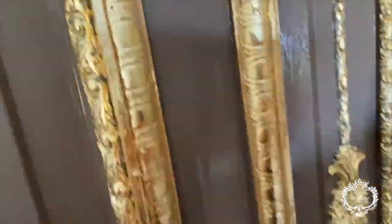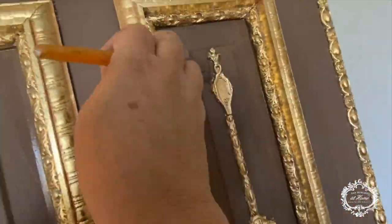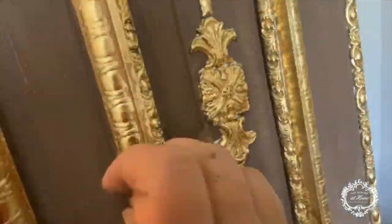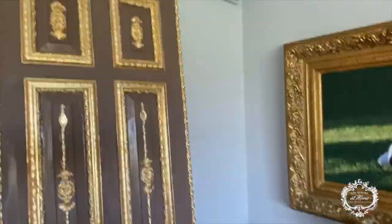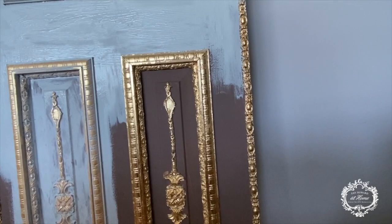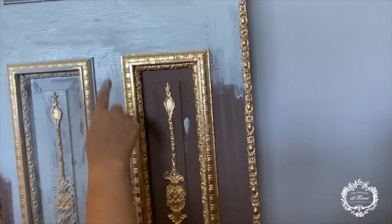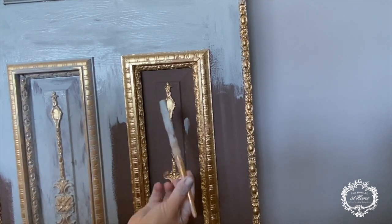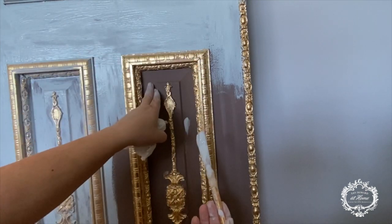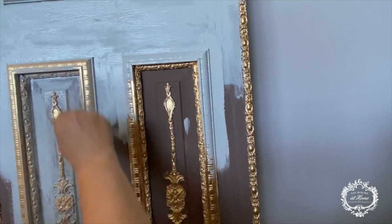Now that all of my gold leafing is done, I'm laying down my base paint, which is Windsor one-step paint. It's a beautiful brown color — I did lighten it slightly with some linen. I originally thought I was going to be doing milk paint and rub some of it off to let that Windsor show through, but ultimately I decided to use French blue, and here is the French blue going over the Windsor.